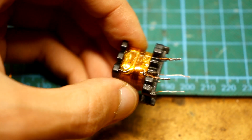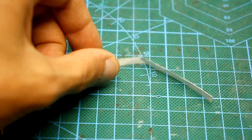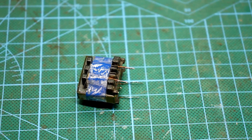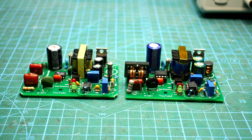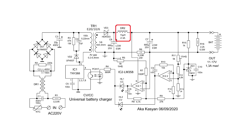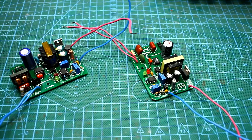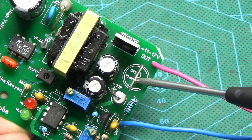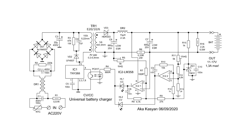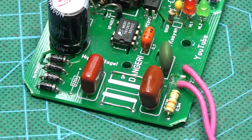Now you need to assemble the transformer, not forgetting about the gap between the halves of the core. To get a gap, you can take a receipt from an ATM, cut a strip, fold it in half and install it under the central or outer part of the core. Then tighten the halves of the core with tape and install on the board. After a complete check of the circuit, the halves of the core can be glued for reliability. The output choke is wound on a ferrite dumbbell and has an inductance of 15uH. I used 0.7mm wire, but practice has shown that the choke can be completely excluded simply by placing a jumper. This will not affect operation in any way. The same can be said for the mains filter — it will not create too much interference since the power supply unit is low power, but of course it is more correct with a filter.